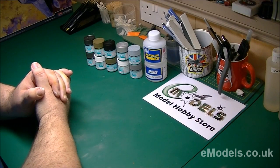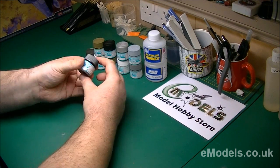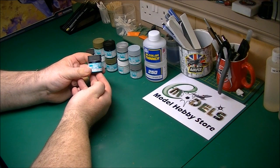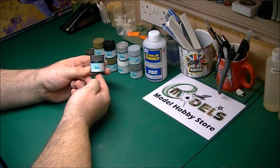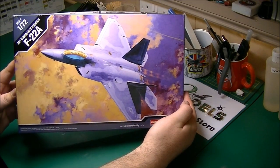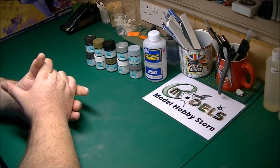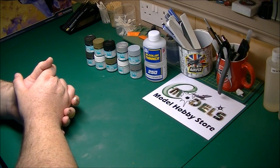Hi guys, it's Paul from emodels.co.uk. A bit of a review test today - the Mr. Hobby Ranger paints. I haven't used these at all myself, so it's a first for me. emodels have just recently started stocking a lot of the Mr. Hobby range, and as everyone keeps telling me, they'll spray and paint really nice.